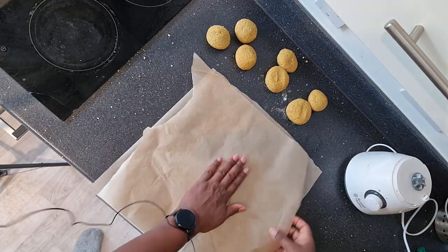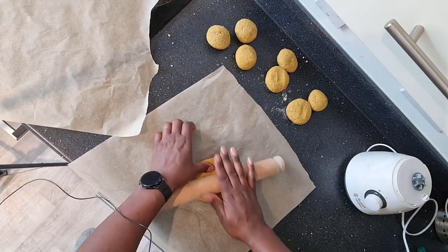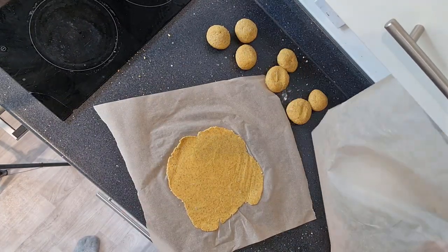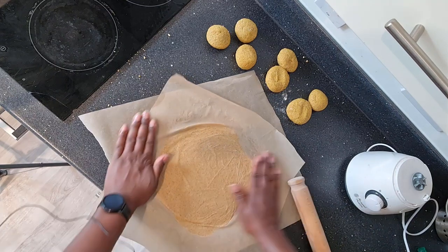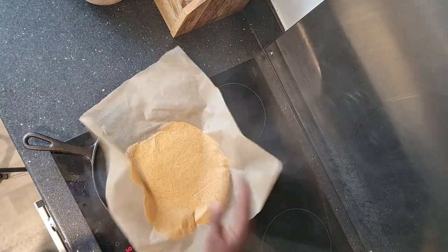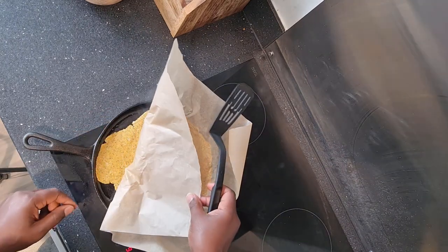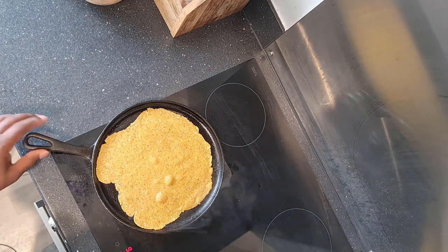I'm going to roll each one of these into a little ball ready for the flattening process, using two bits of grocery paper. It has a tendency to want to stick, and I want these to be rolled out as thin as they possibly can be. So that's one roti. I'm just going to smooth it with my hand to make sure it's completely flat, then peel it back — and voila. I just put it upside down; it makes it a little bit easier to peel the paper off. Super thin.